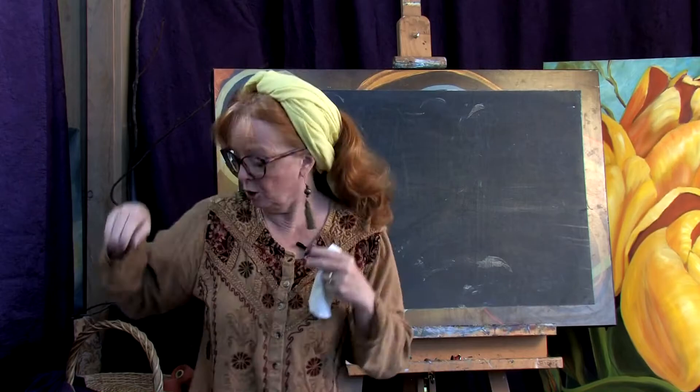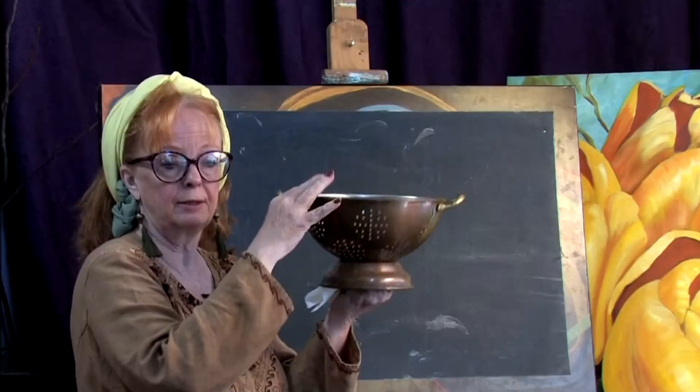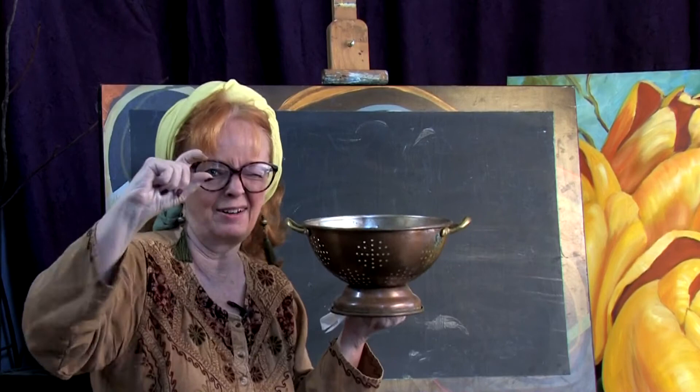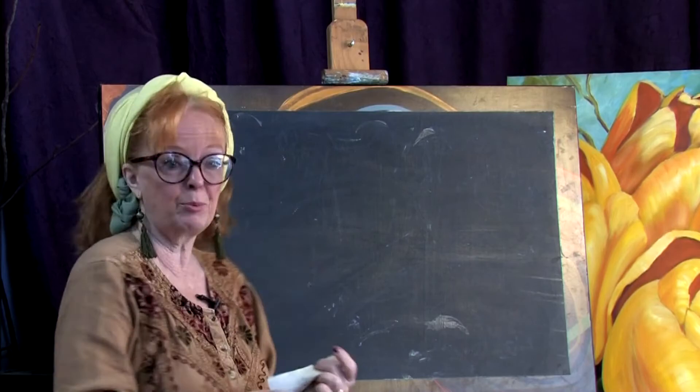Okay, chalkboard time. I'm going to look at my subject and I'm going to say, how much do I see? And then I'm going to close one eye and measure it with my finger — the back to the front — and just say, how much do I really see of that?